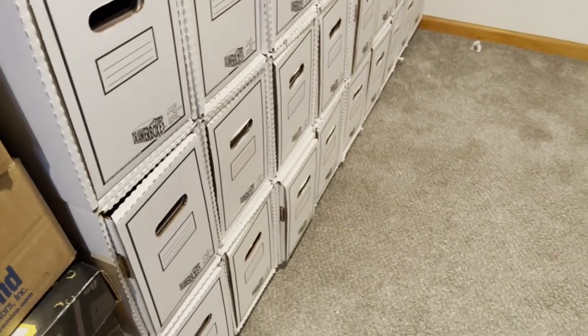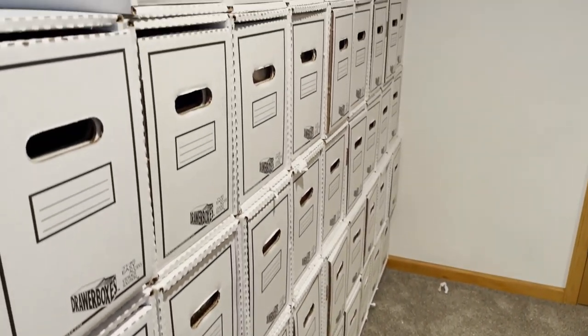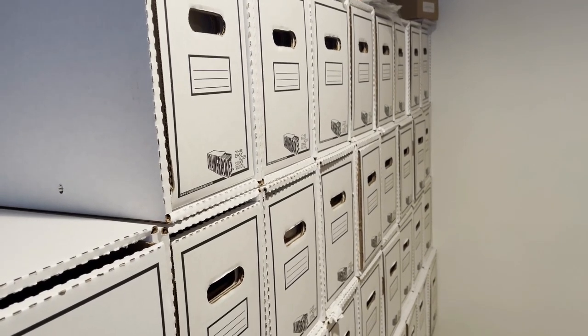Either way, there's no detrimental effects to the comics, and the lowest row seems to be holding up fine even if you take the box out and it's just the shell. I would definitely not go any higher than what I've done out of fear of collapse and damaging some books, though.